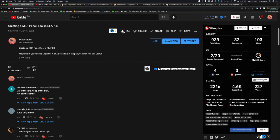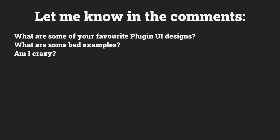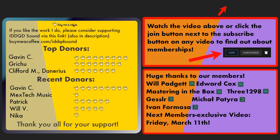And if you made it this far, give the video a like, share it with people at Spitfire Audio if you know any, and let me know in the comments about your favorite plugin UIs. What makes for a good plugin UI? What are some bad examples? I really want to know if I'm the only one who has these problems. A huge thanks to all the folks supporting the channel, and I hope to see you soon. Bye!